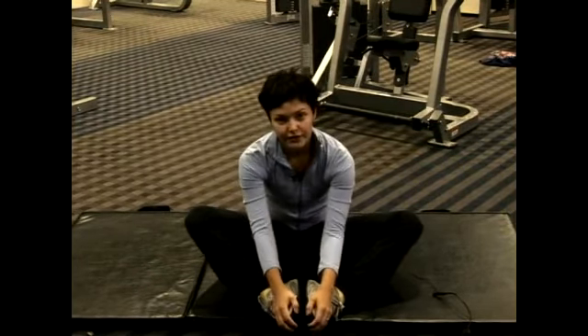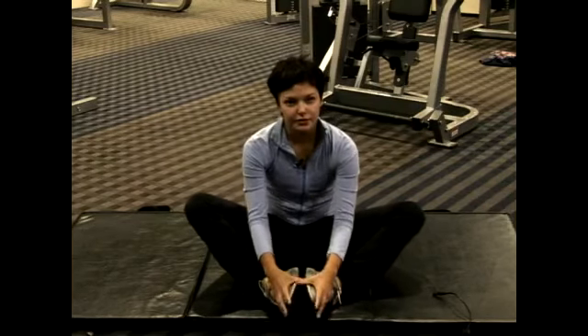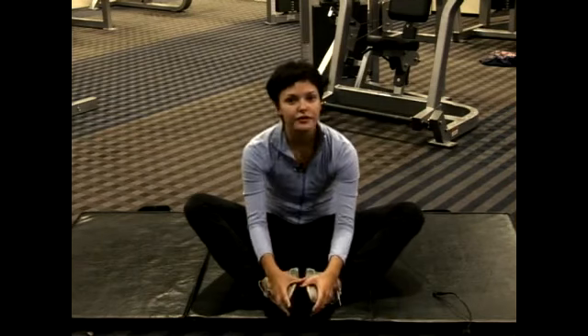And gently, with your hands, bring your feet forward. Don't do this until you feel pain, but do it until you feel a slight discomfort.